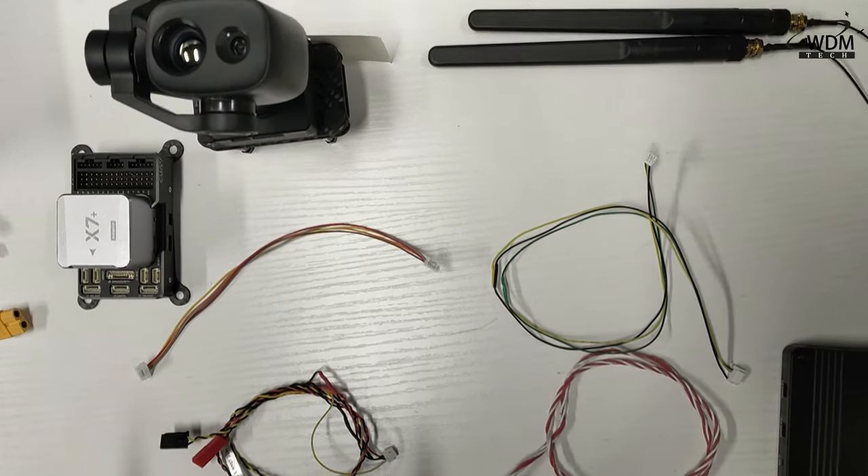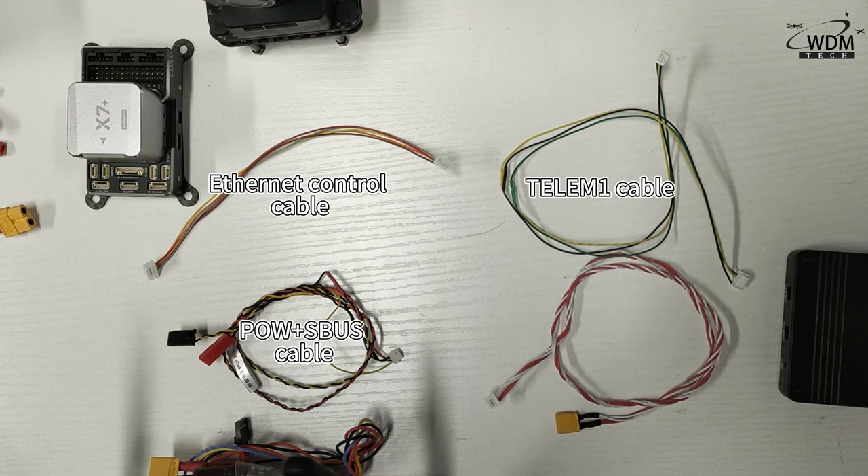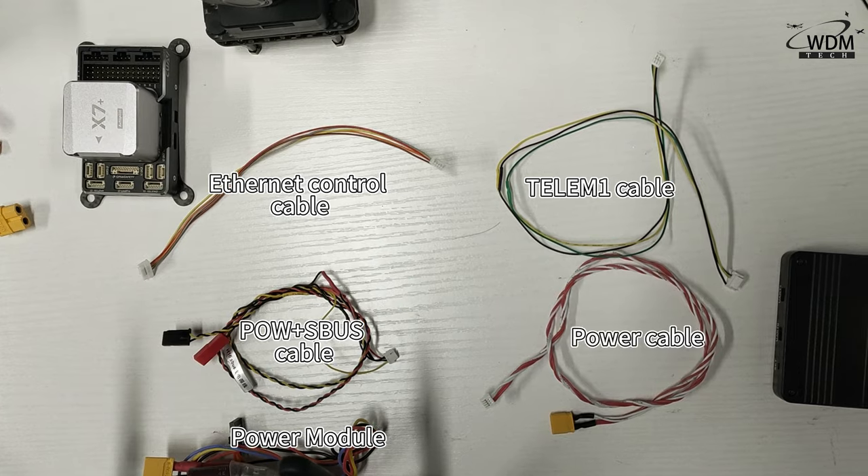We will be using 5 cables in total: the Ethernet control cable, TLEM1 cable, POW with S-box cable, power module, and power cable.